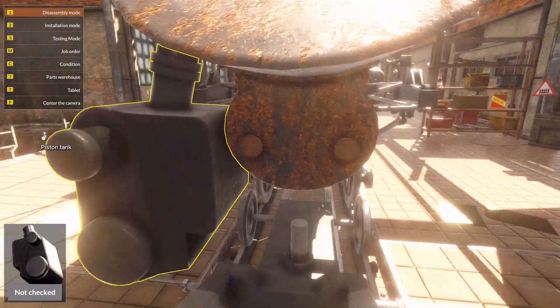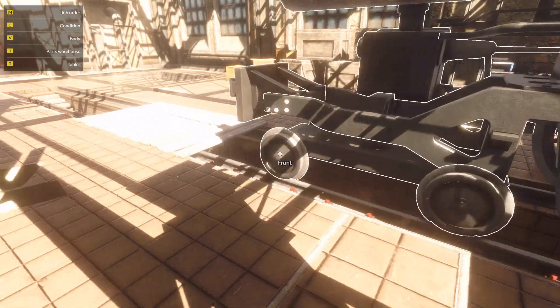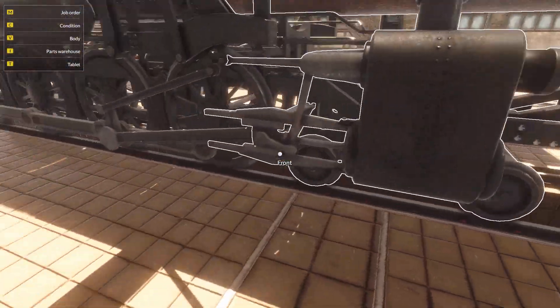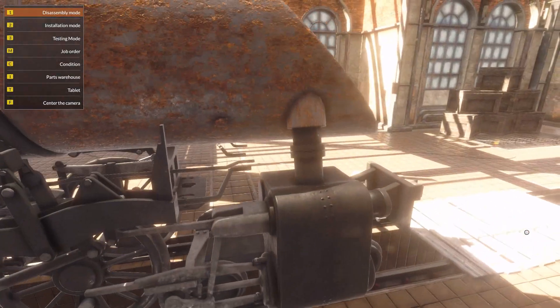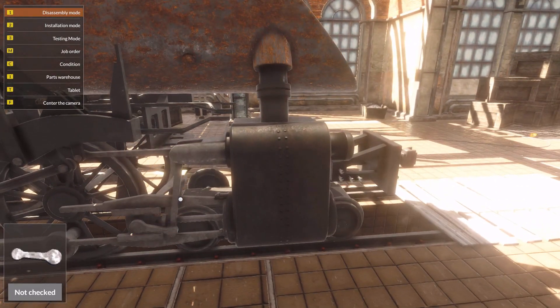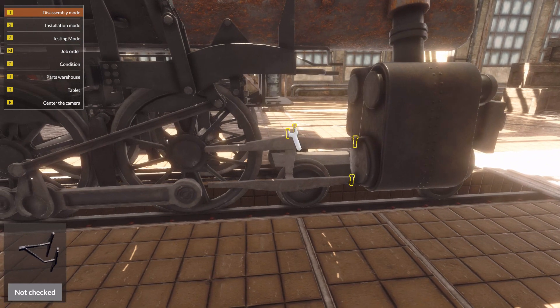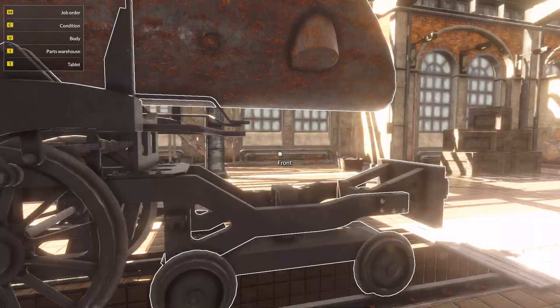Before I continue, I'm going to go to the other side and take the connecting rod off first, and then I can work on the actual piston parts — cross brace, cross brace lever, the control arm, the piston, and then the cross head something.